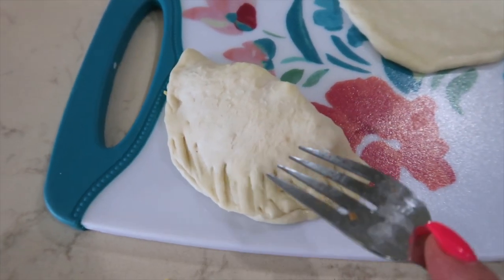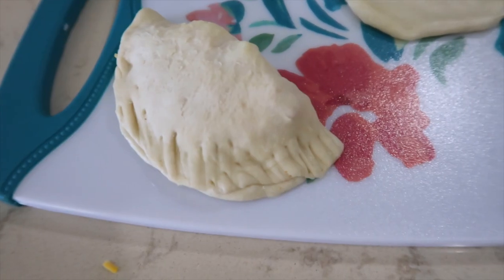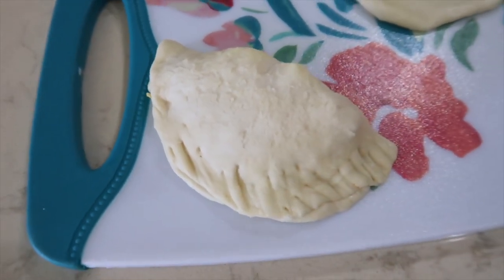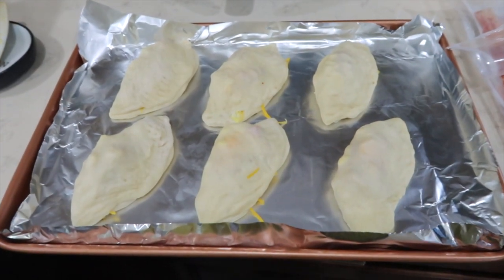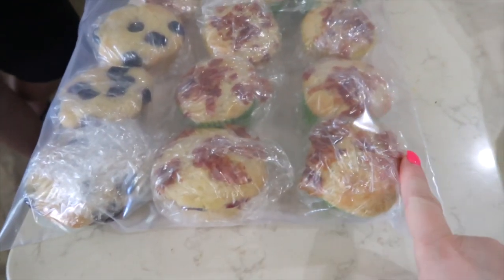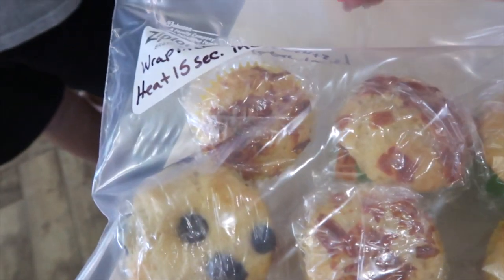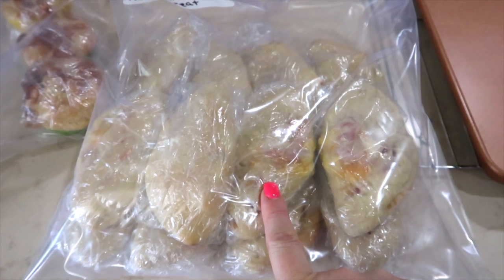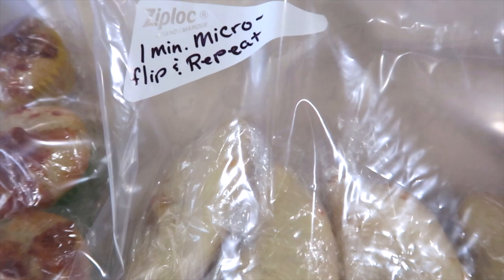You can put some egg white over the top and add anything like sea salt, parmesan cheese, or sesame seeds — but you can add whatever you want to the top. We have two pans of calzones. I preheated my oven to 350 and I'm going to bake these for 15 minutes. The pancake muffins are wrapped individually in a two-gallon freezer bag with reheating instructions written on top. The calzones are also wrapped individually in a two-gallon Ziploc freezer bag with reheating instructions on the top.